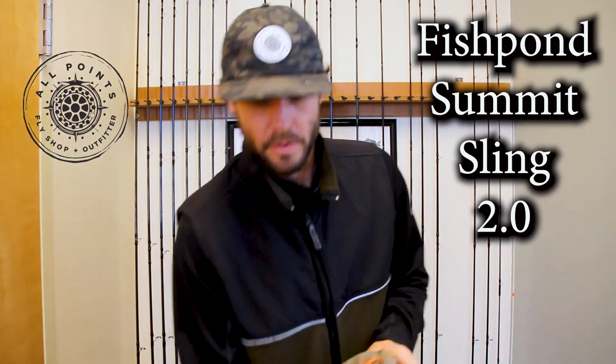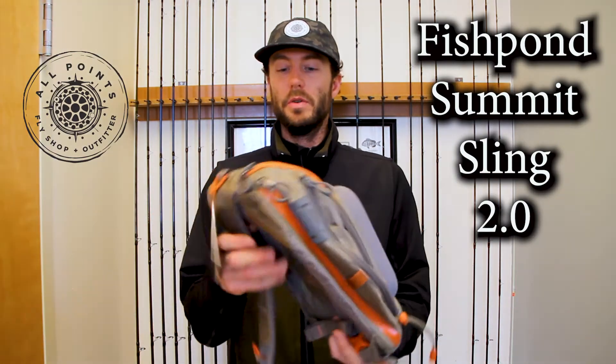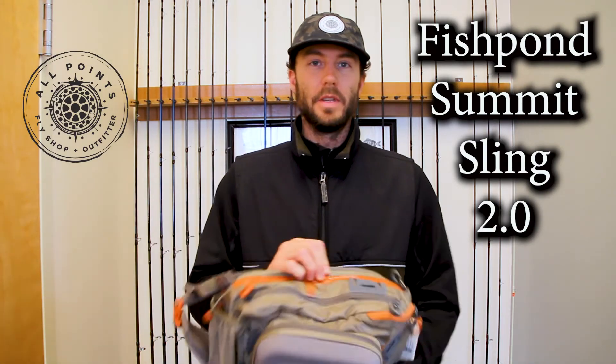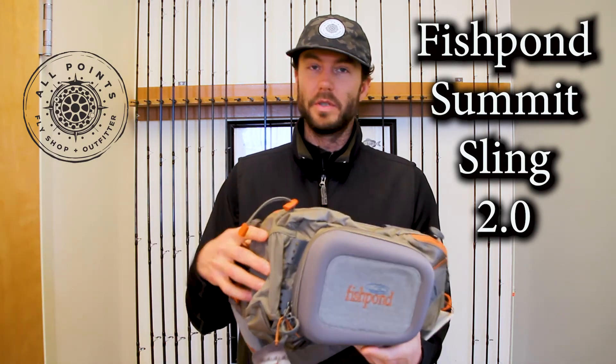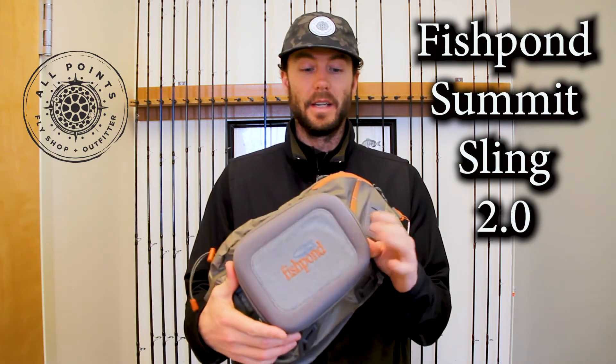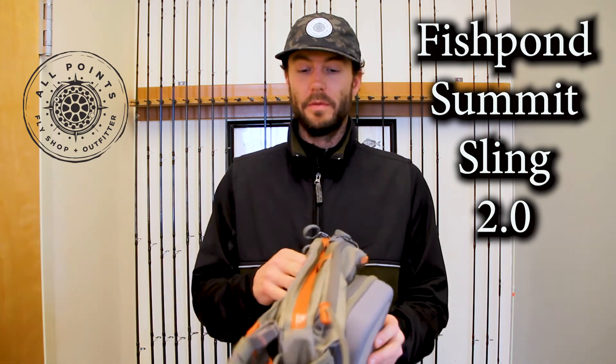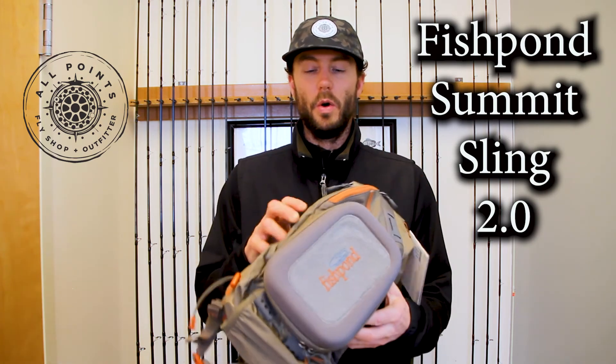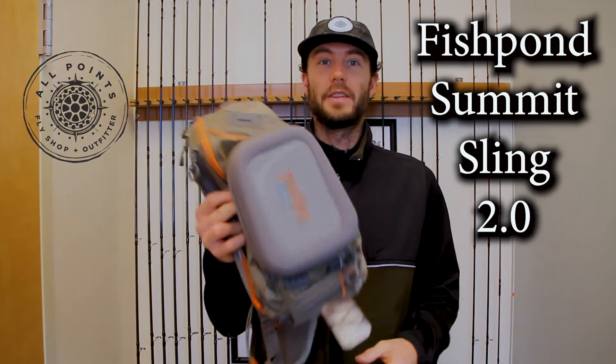Along with new colorways — granite and tortuga are the new colors — materials have been adjusted a little bit, but mostly the biggest things are the attachment points, which is really important, and that new tacky fly pad in the workbench. A lot of really great new attachment points and updates to a tried-and-true old favorite, and these new packs are here at the shop.